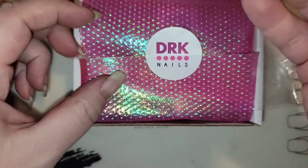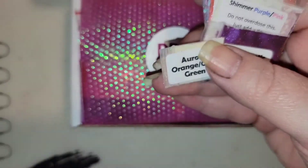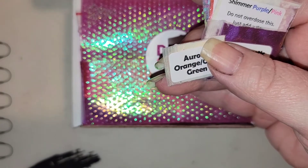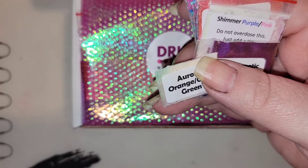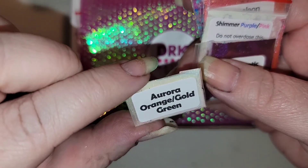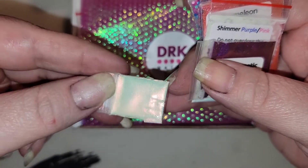I don't remember how much this was — it really was not that much. I want to say it was like 20 or so. Every once in a while in the polish pickup, DRK Nails does one of these. This one was from back around May, June time frame. We have an Aurora Orange Gold Green Shimmer.